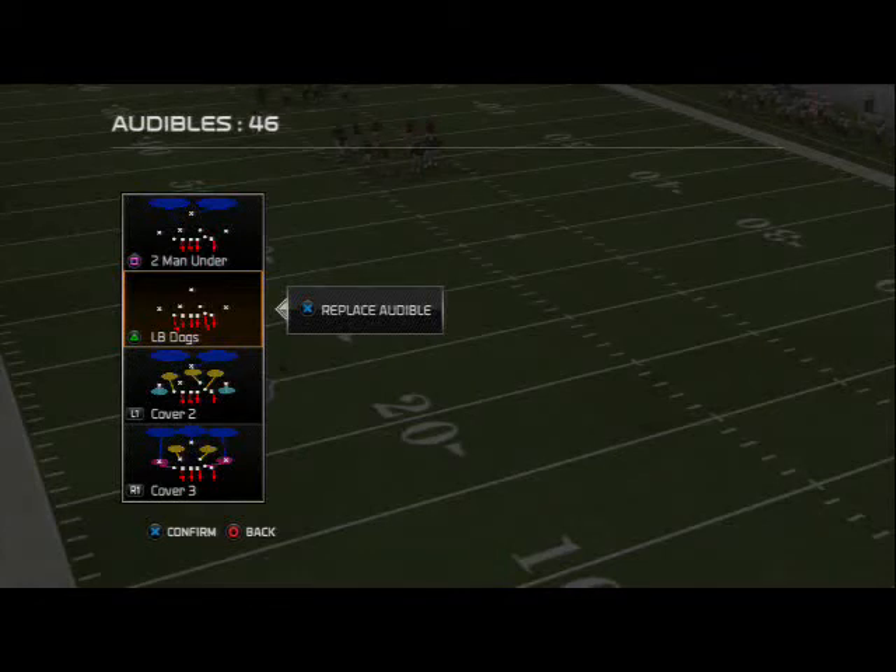What is up, FN25 fans. Today we are back with our week 2 edition of Defensive Scheming of the Week, and today we're going to be focusing on the 46 Bear Under — probably one of the best formations in the game. As you guys checked out my top 5 defensive formations in FN25, I said that the Bear Under was probably the best overall formation in the game, and I hold to that.